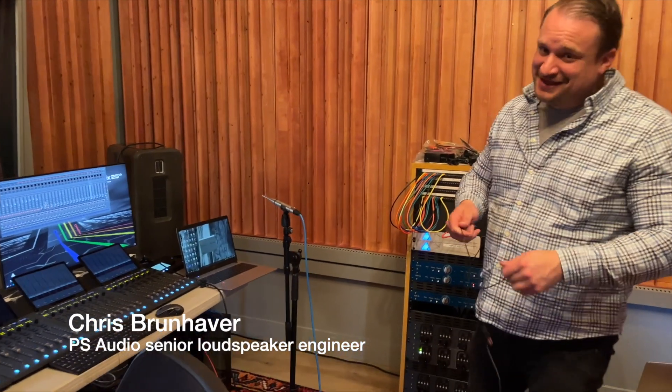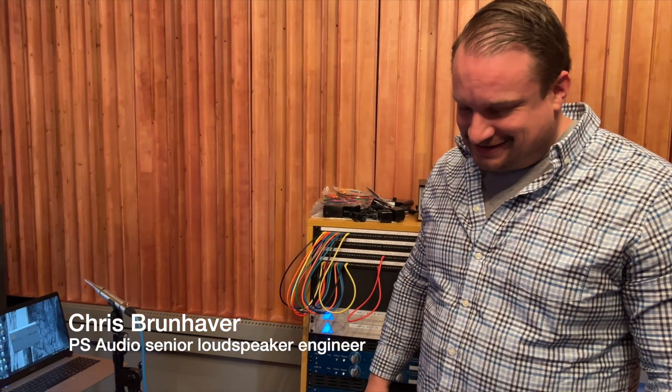Dr. Brunhaver here. He's got the camera going. Tell us what you're doing. Well, we're doing a little bit of room tuning stuff. So we're setting up active studio monitors here at Octave Records.